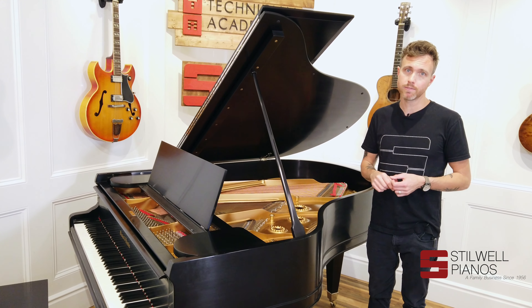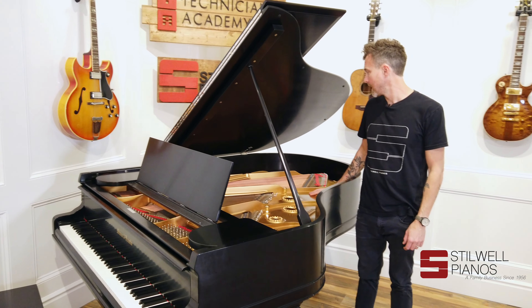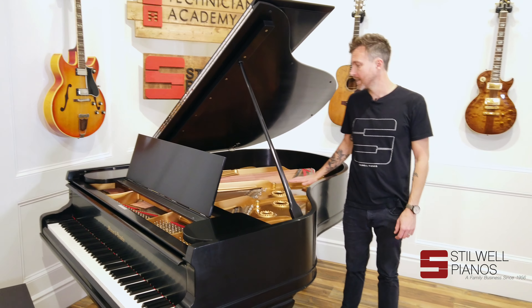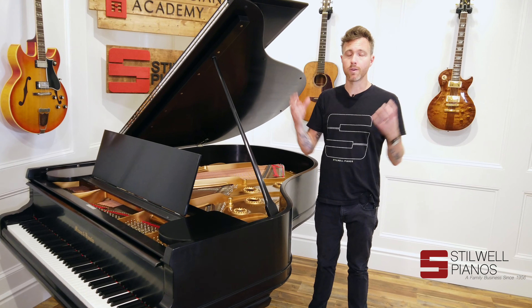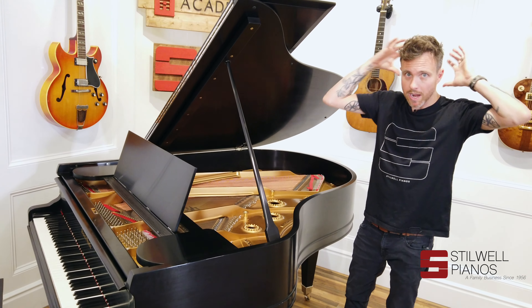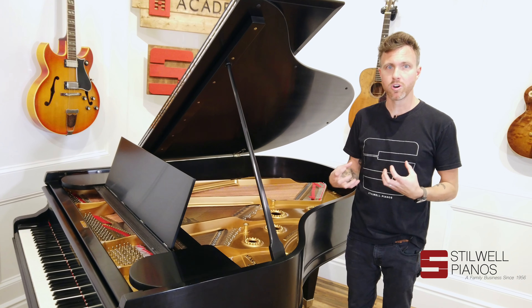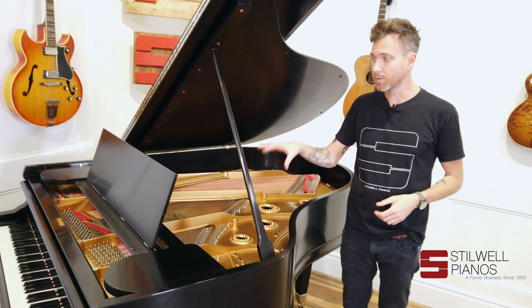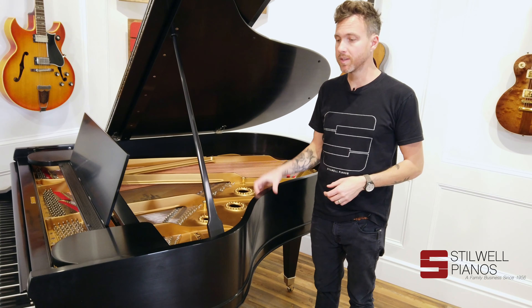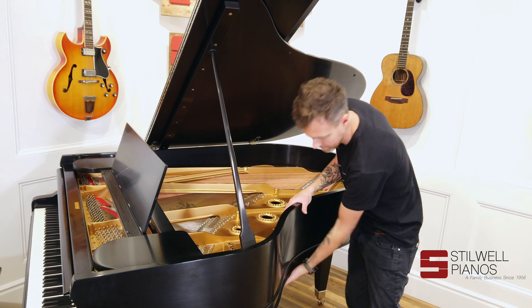We've rebuilt every single whippen — we take the whippens off, soda blast them, new center pins, bushing felts, everything. We even re-bushed the keys. And we just go to the nines, and a nice AA like this is going to have this kind of enveloping sound, this enveloping tone that just kind of when you're playing, it just feels like it comes around you, and it just has this big, rich, full tone. And that's what we want out of our Masons.